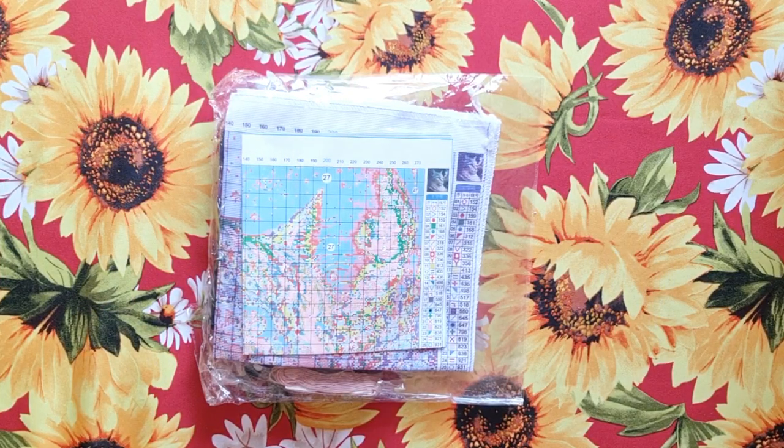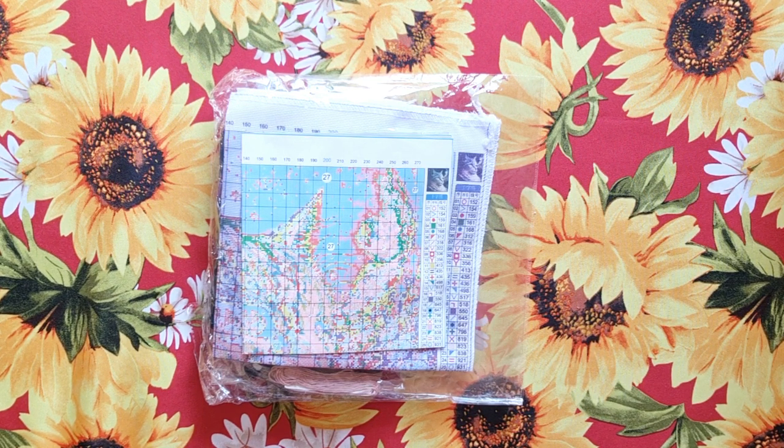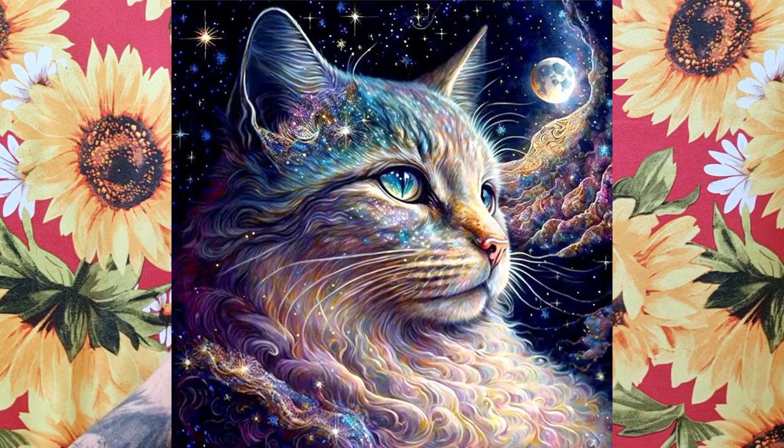Good day my stitchy friends, welcome to my channel Stitcheralla. I just want to do this unboxing because I'm very excited to see what this looks like. It's an 18 count canvas and I'm going to call it galaxy cat. It is so beautiful — what do you think of it?